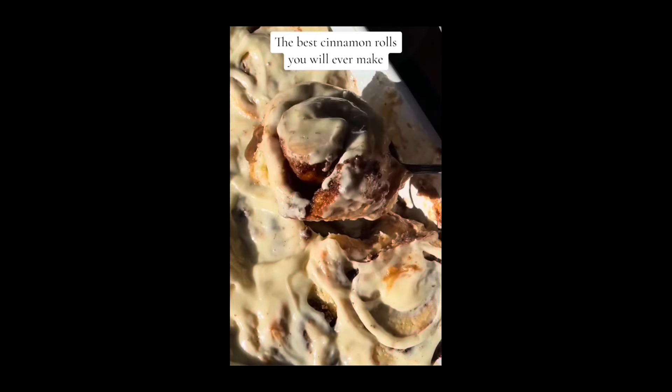Calling all Cinnabon lovers to the front! Yes honey, let's pause for a minute for all that sticky, icky, ooey, gooey goodness. Now if you wanted a how-to-make-it-from-scratch video, go watch Nara Smith — because that ain't me.